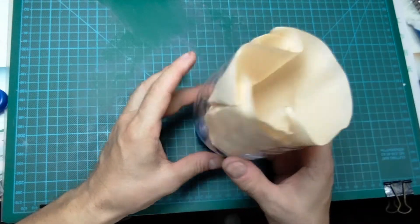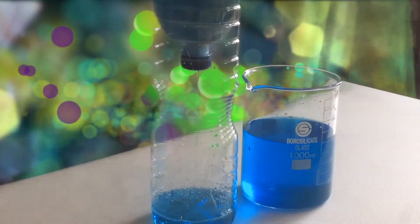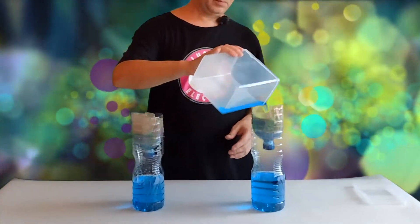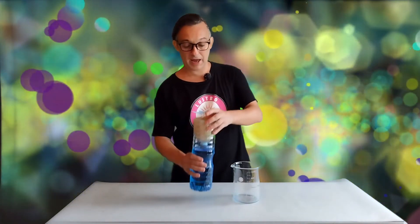And now we're ready to filter. Easy enough, we're just going to pour it in. This is really super fast — you're getting really good 1 micron filtration. Make two to go faster. Now I'm going to put it back into the beaker.